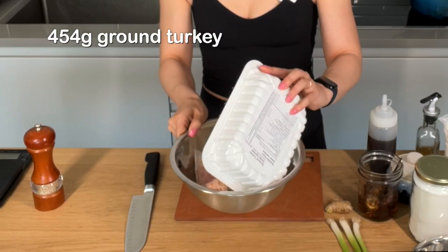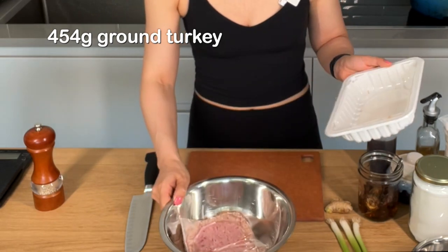First I'm going to work on my filling. Growing up we always ate pork and cabbage dumplings, but ground pork is not so easy to find in North American grocery stores. So instead I'm using about one pound of lean ground turkey.